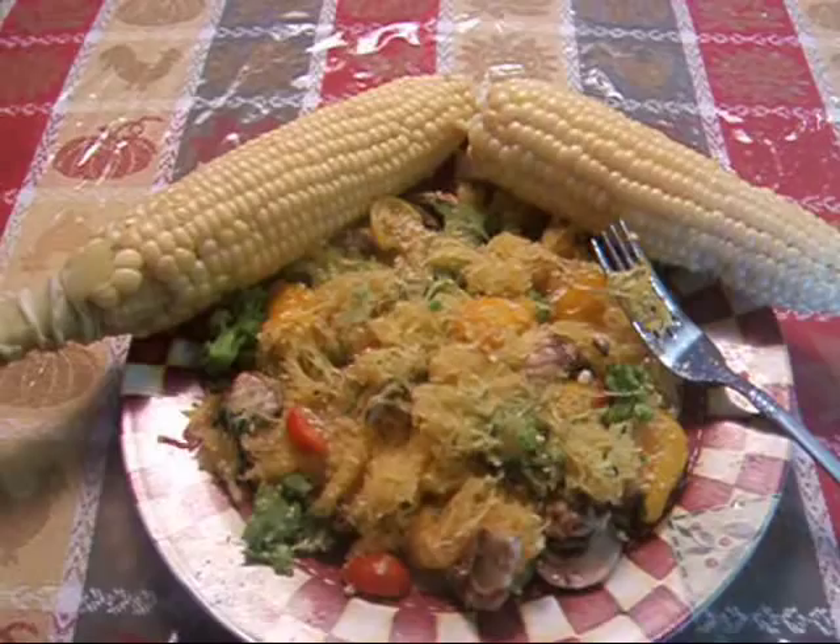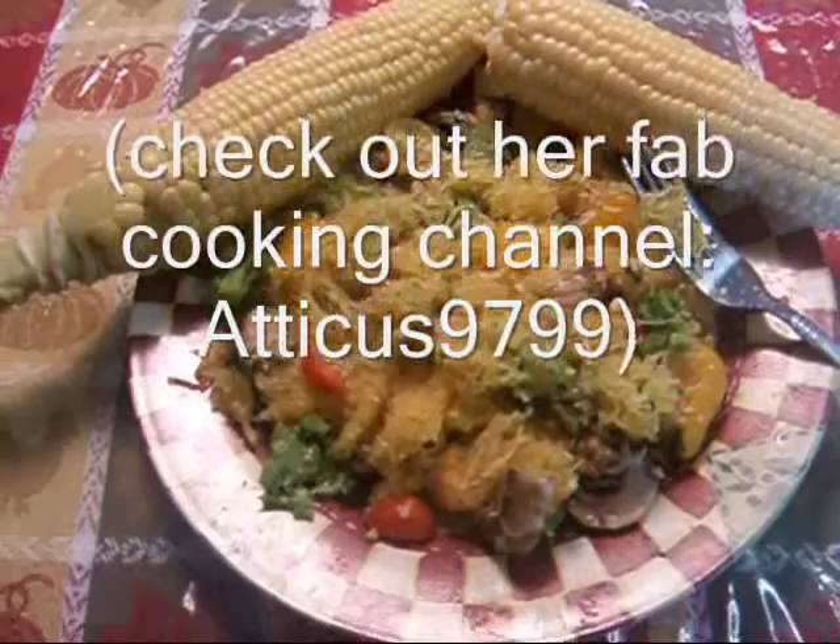Now if I were Noreen, I would make you a plate, but I'm not. Ha ha. Bye, YouTube.